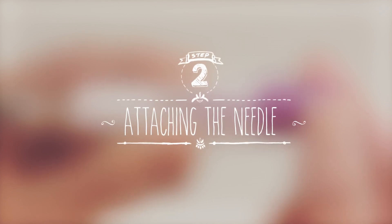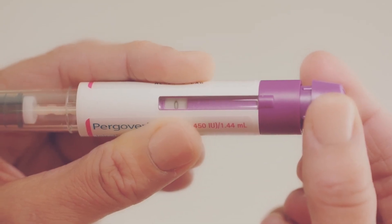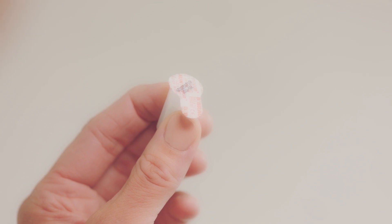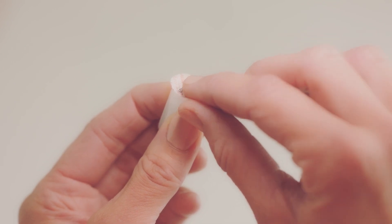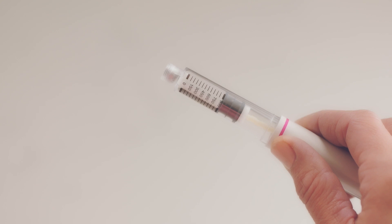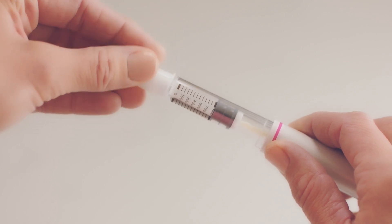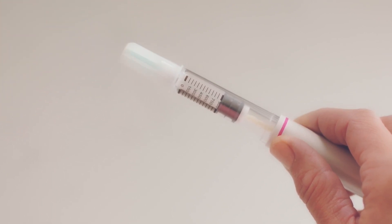Before attaching the needle, first check that the dose feedback window is set to zero. Check that the seal on the outer needle cap is intact. If it's damaged or loose, throw the needle away in a sharps container and use a new one. If you do need any new needles, contact your clinic or pharmacist. If the seal is okay, simply peel it off. Put the threaded end of the pen onto the outer needle cap and screw it in until you feel a light resistance — not too tight though, or it might be hard to take it off again.